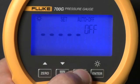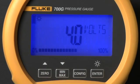Press config again to see the combined battery voltage of the three 1.5-volt AA batteries and the percentage of remaining battery life.